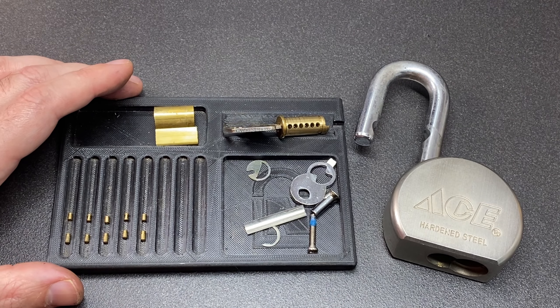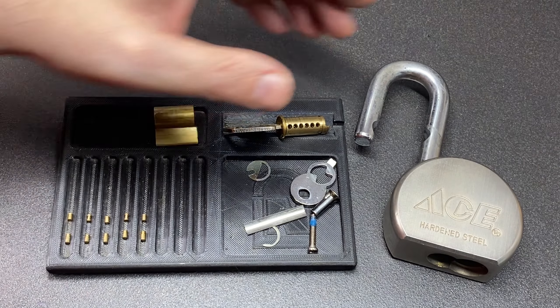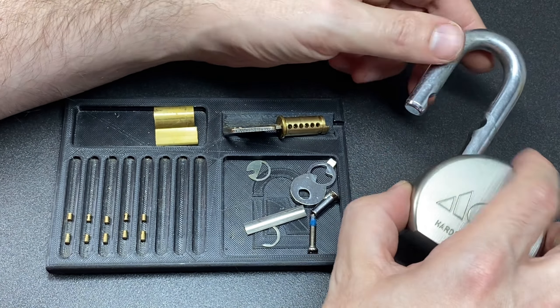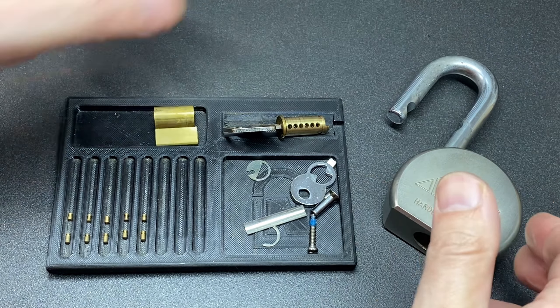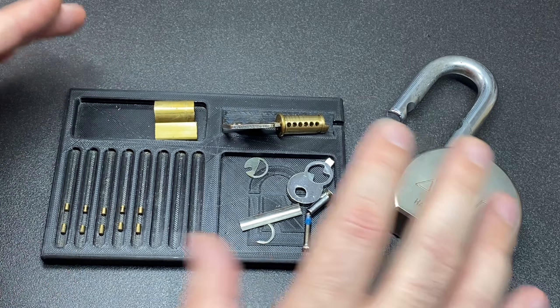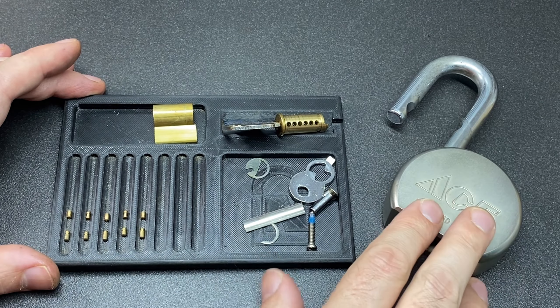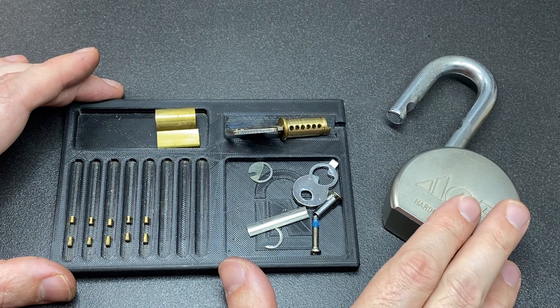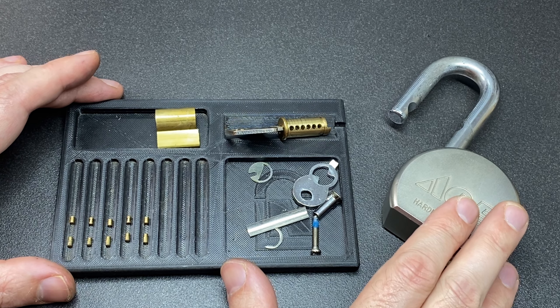Anyway, that's the ACE Hardware round body padlock, the A527. If you like this video please hit that like. If you haven't subscribed and want to see more content like this, smash that subscribe button — it really helps me out. If you have any comments about this lock, leave them down below — I do read them all and reply to as many as I can. Otherwise, stay safe, happy picking, and I'll see you all next time.